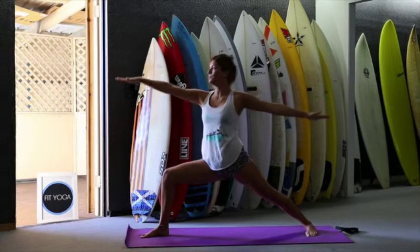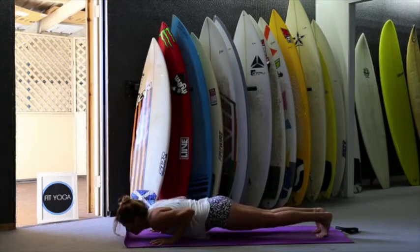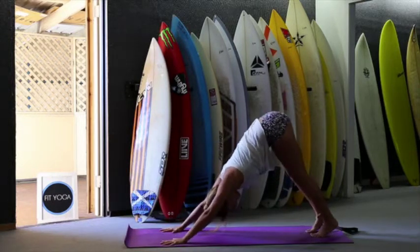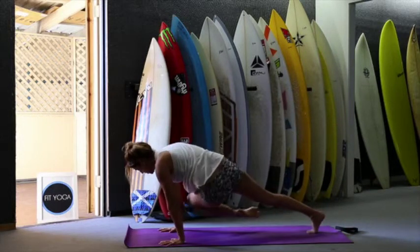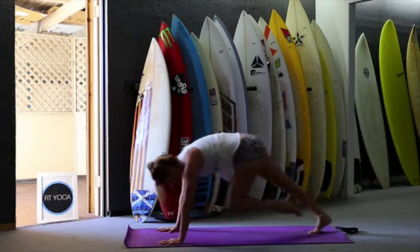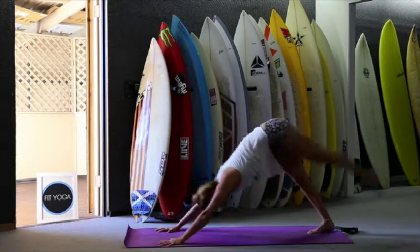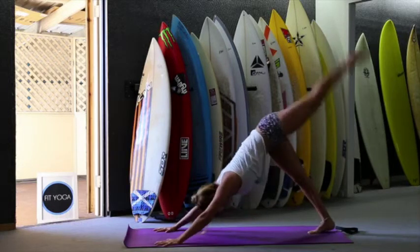Inhale — water, two. Exhale, plank and exhale. Inhale and exhale. Inhale, left leg up. Exhale, left knee to right elbow — cross. And up — one, two, exhale, forward, inhale, up — three, four, and five. Left foot between your hands.